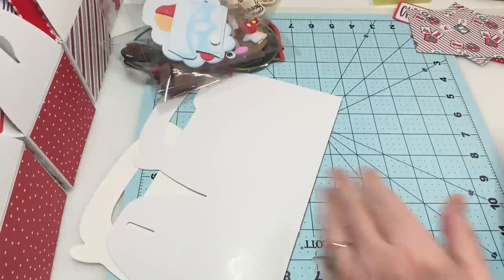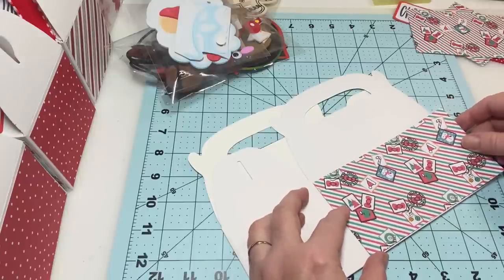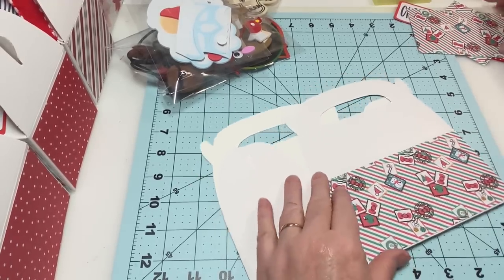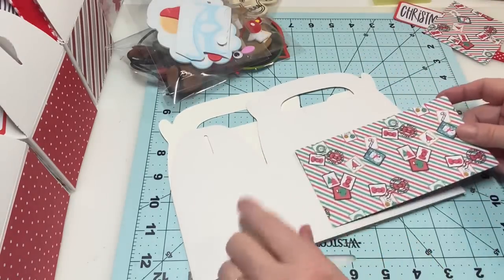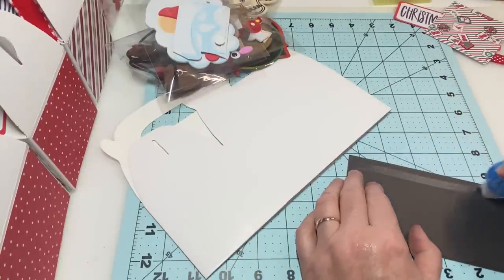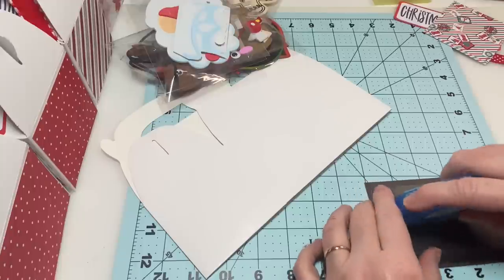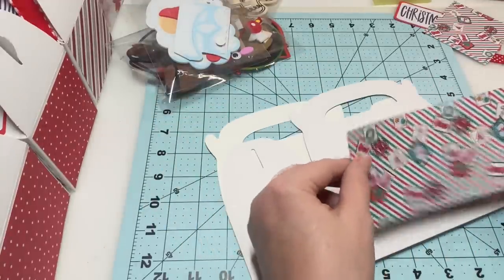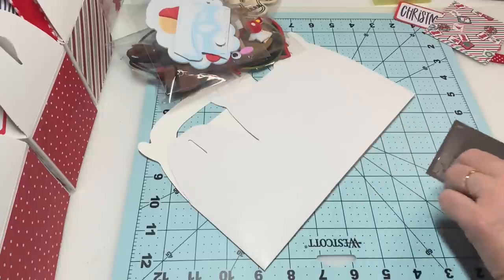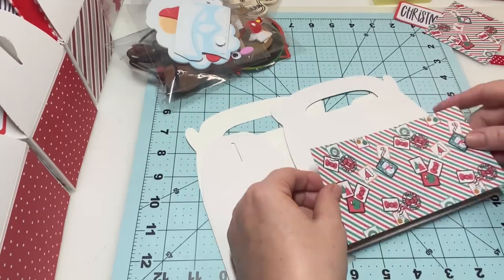Make sure you don't put it right on that line — look at it where it will stay on, then press it down really well. I've been doing different colors on the ends, but the other side of this piece of paper is black and I didn't want to do that. I've really been trying when I make my craft stuff not to just make one and say I'll come back later — I want to get them all done because the craft fair is in two months and it will fly by.